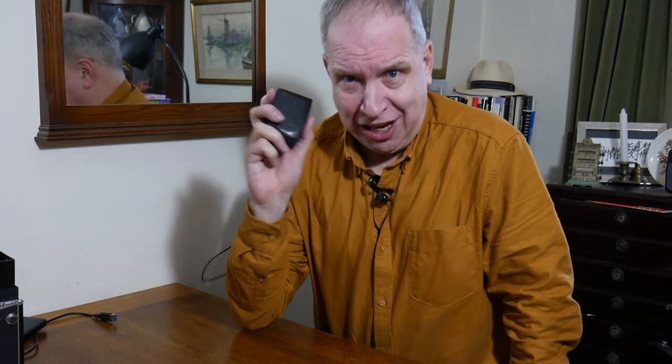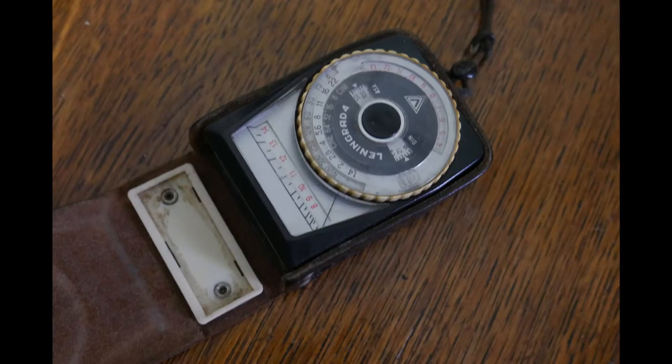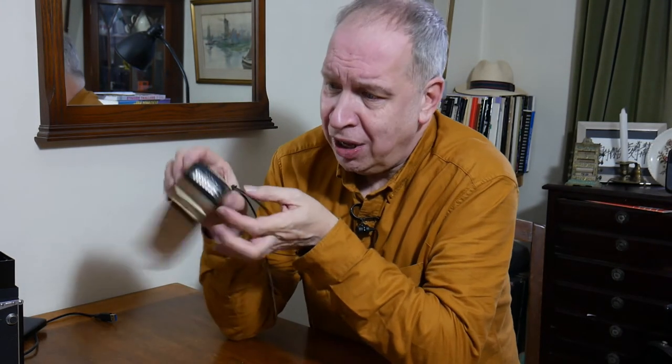In the days of everything being automatic and easy to use, we forget that once upon a time this item was a photographer's best friend. What on earth is it? Open it up - there's a dial, there's a piece of glass. It's a light meter. A lot of cameras came without meters.